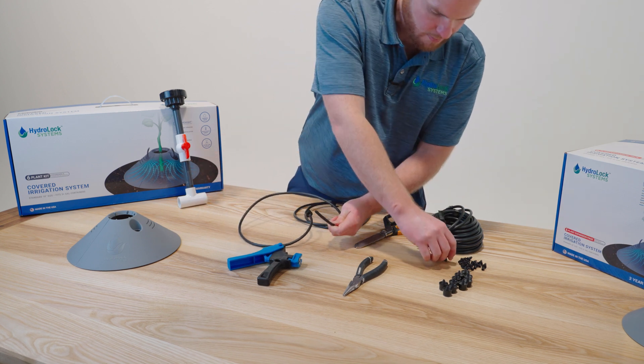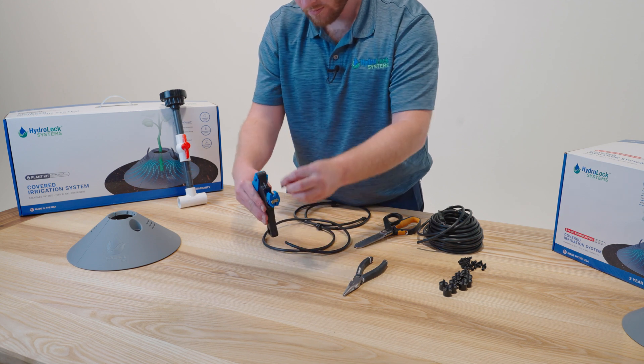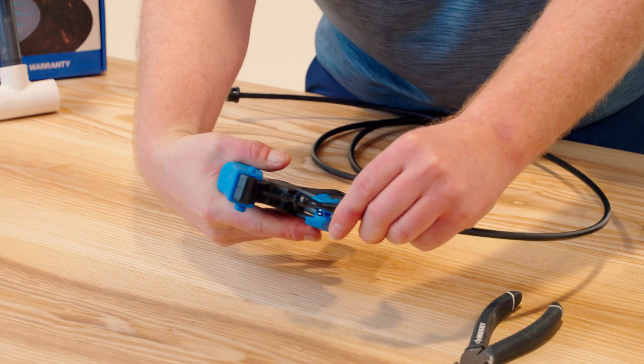On the other side we have our barb. Use the barb gun. Insert the barb into the gun. Tubing into the gun. Crimp it on.